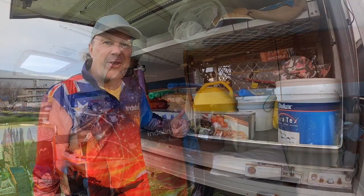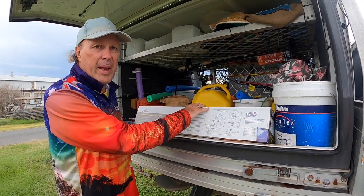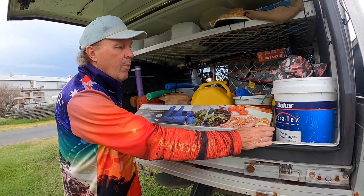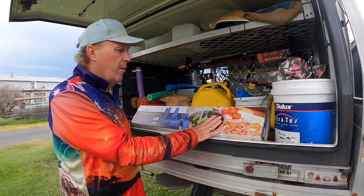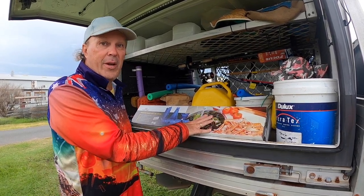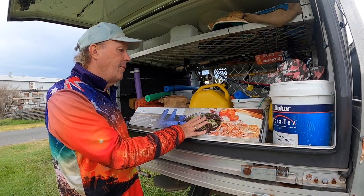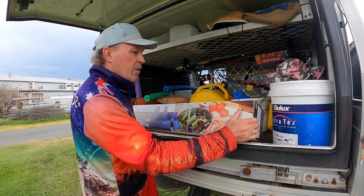Next job — we've finally got ourselves a water bladder, which we've been wanting for ages. We need to fill the water bladder and put in five percent vinegar. The bladder is 100 litres, so we'd need five litres of vinegar, but we've only got two litres. So I'm going to fill it with 20 litres of water and give it a good rinse out first.